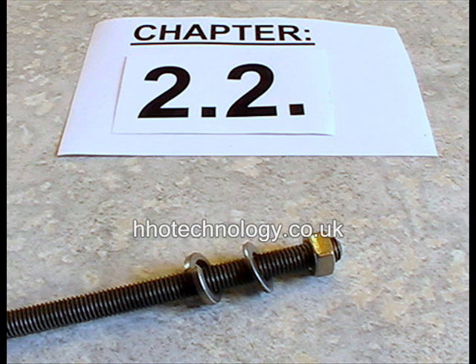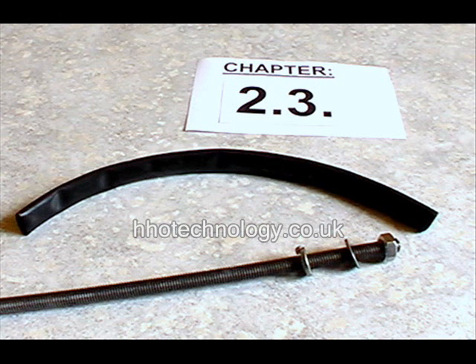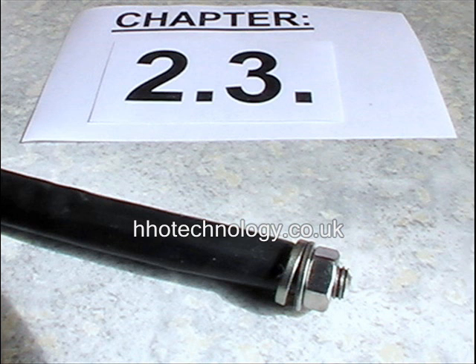Thread a nut onto one end of each of the 16 threaded bars, followed by a washer and a spring washer. Cut 16 lengths of black heat shrink sleeve and slide them onto the threaded bars against the spring washer.